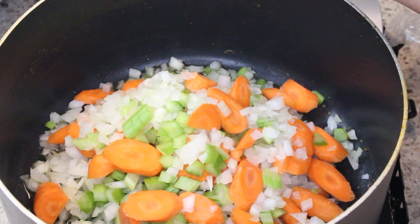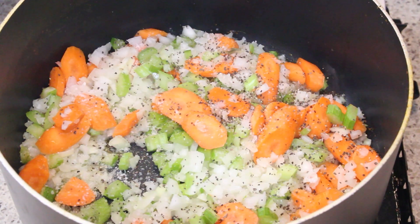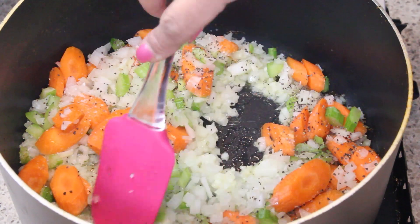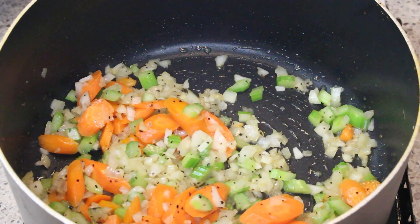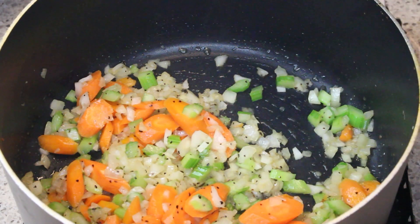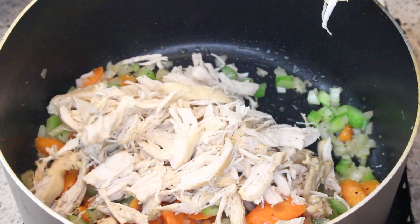To the pan I've added some carrots, some celery, and an onion. I'm going to cook that down. I've added in a little bit of salt and pepper to help soften them, and as they get a little softer I added in the garlic.